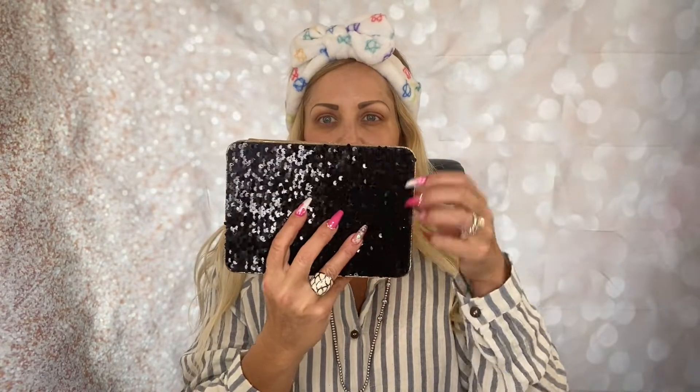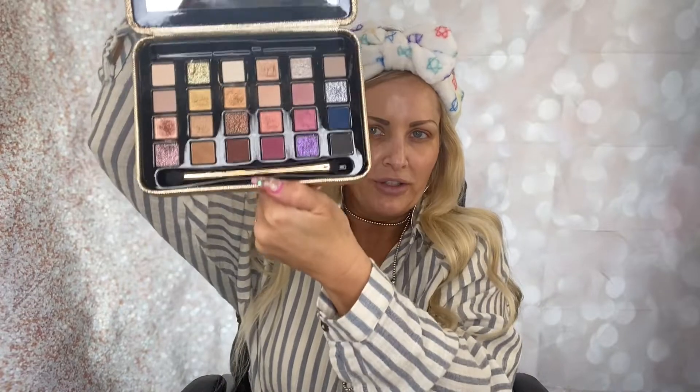Hey guys, just wanted to come and give you a tutorial on a new palette I just got by Tarte. I'm super excited to show you — it is the Luxe Eye Palette. Check out the colors inside — amazing! It comes with a brush, and it also came with a liner and a little mascara, the Tarte Lights Camera Lashes. So I'm excited to put it on for you today.